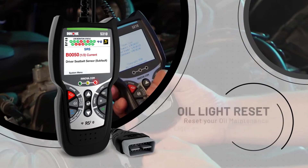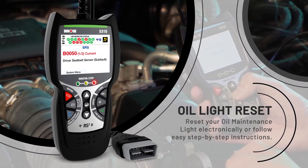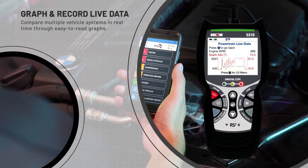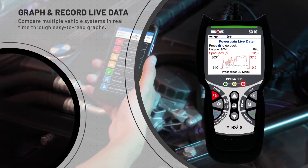The 5310 CarScan Inspector also includes an oil light reset. Reset your oil maintenance light electronically or follow easy step-by-step instructions. Graph and record live data, and compare multiple vehicle systems in real-time through easy-to-read graphs.